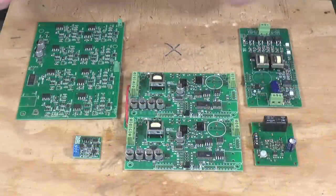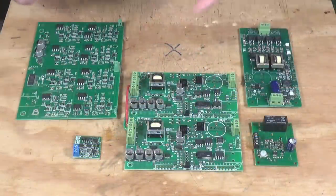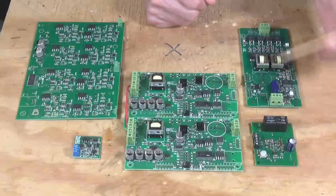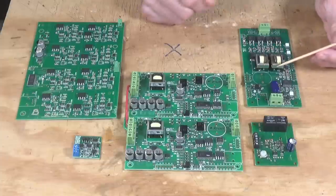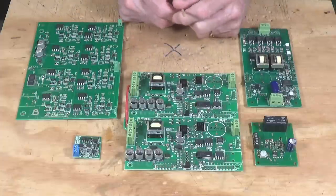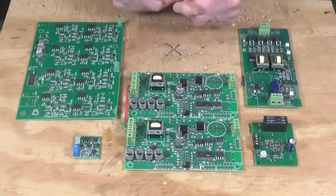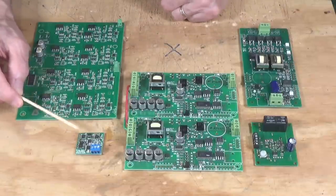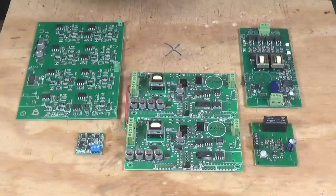I've laid out examples of auto-reversers, circuit breakers, and frog juicers on the workbench. We'll start with the Digitrax AR-1 auto-reverser. Next is the PSX AR-1, made by DCC Specialties. The PSXX is a dual circuit breaker — their latest version from DCC Specialties. We also have a frog juicer from Tam Valley Depot, a very popular device that I've recommended a lot in the past. And finally, the DCC Specialties Frog AR. Let's talk about how each works and what is significant.